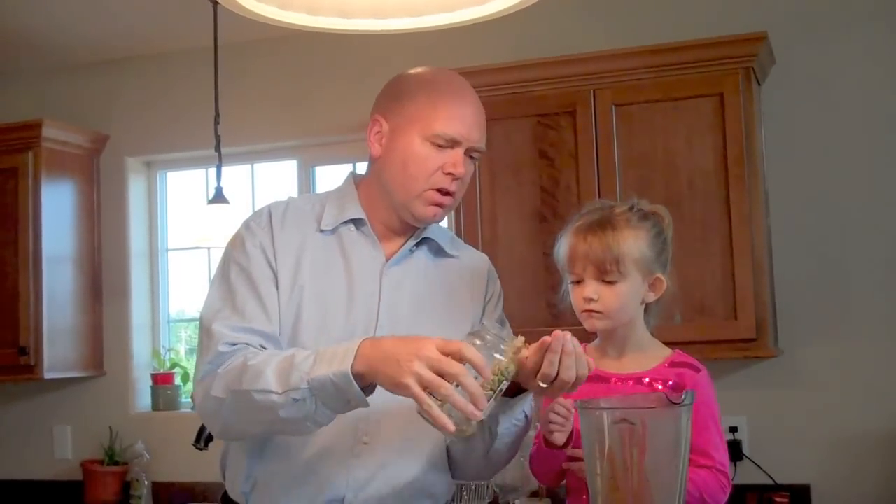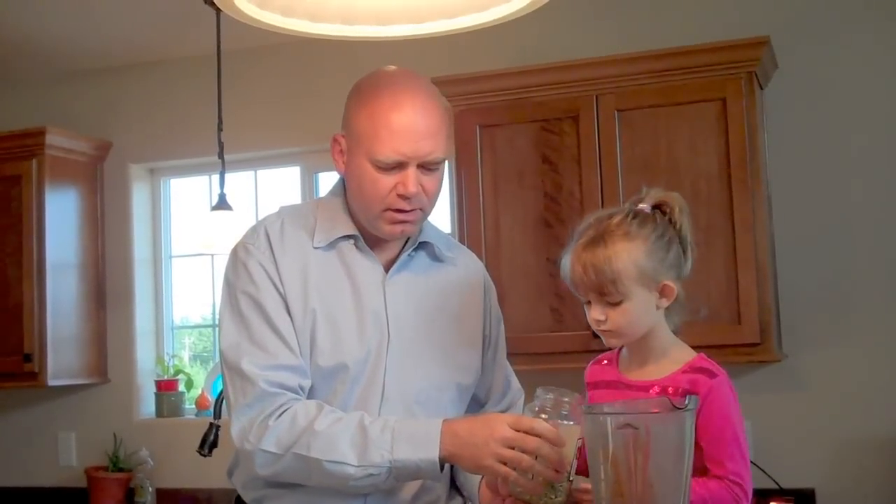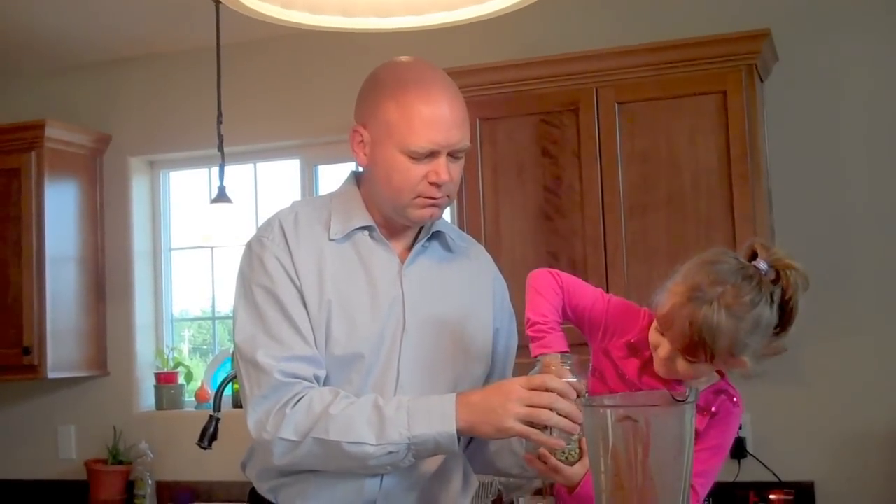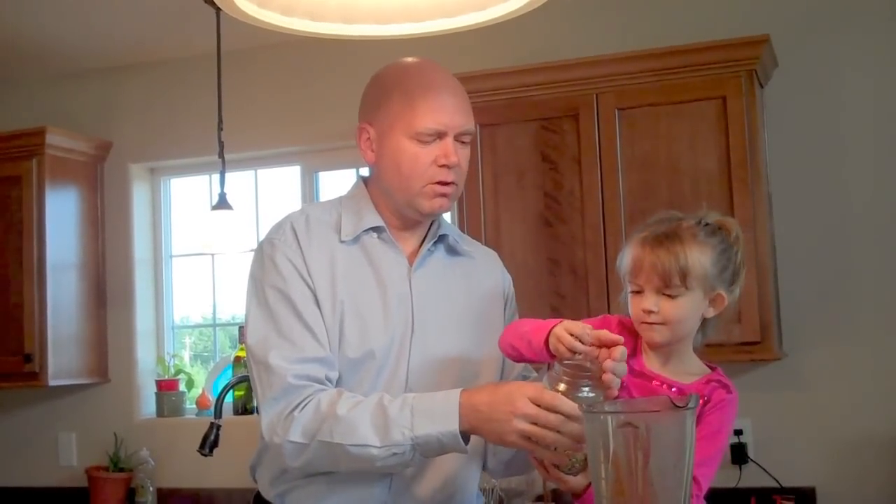For instance, you can soak mung beans or lentils for two days, drain them, rinse them in water once, then put mesh over the top of the jar and let it sit out for two days. They will grow sprouts and become a live food which is more nutritious. So you can put a handful of those in there.